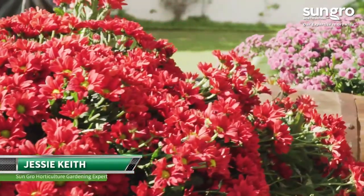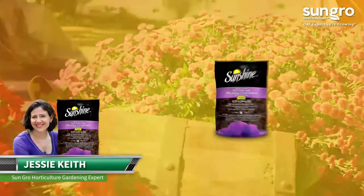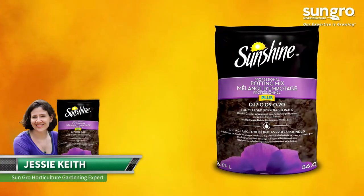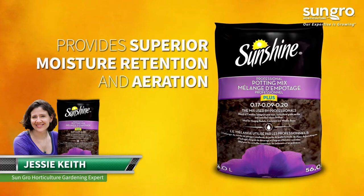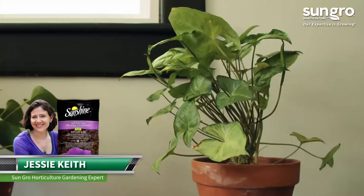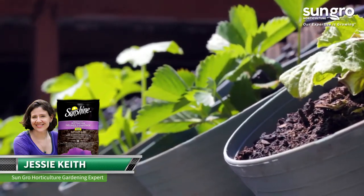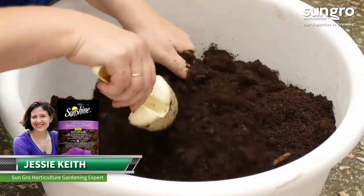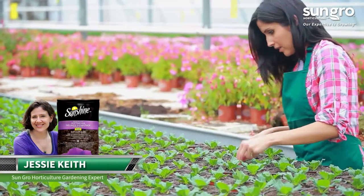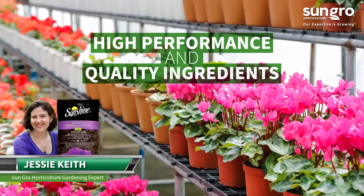Hi, I'm Jessi Keith from SunGrow Horticulture. Grow like the pros with Sunshine Professional Potting Mix. This all-purpose mix provides superior moisture retention and aeration to make your indoor and outdoor potted plants excel. It's based on our select formula used by commercial growers, so you can count on its high performance and quality ingredients.